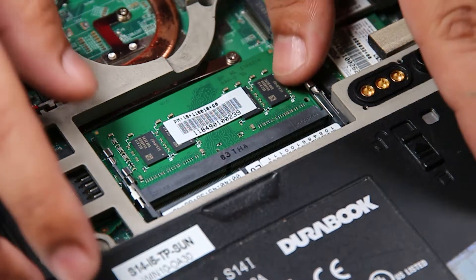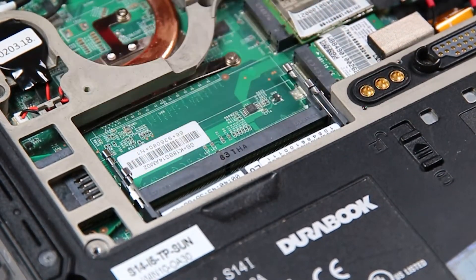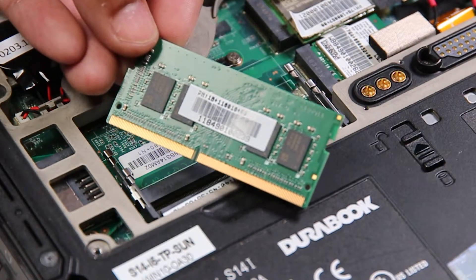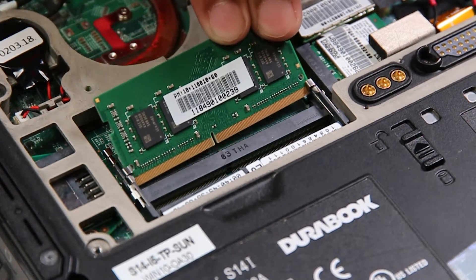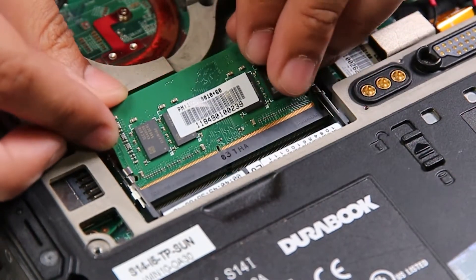Now you can remove the RAM stick or just add another one. Since there's nothing wrong with this one, I'll put that right back.